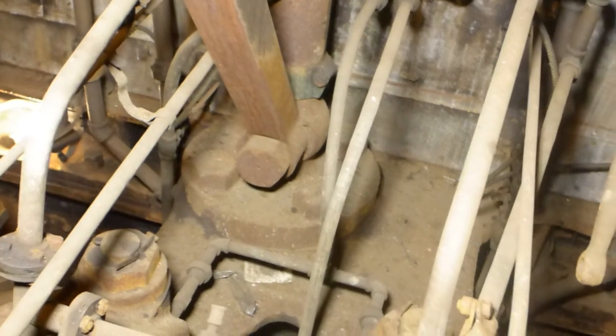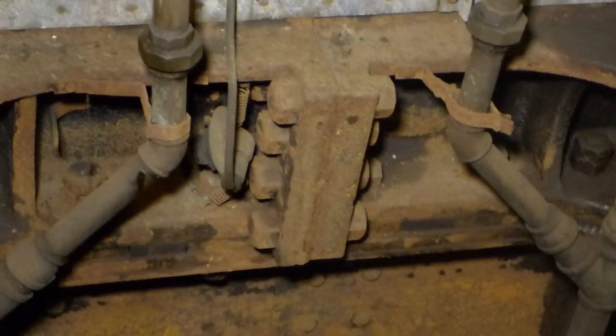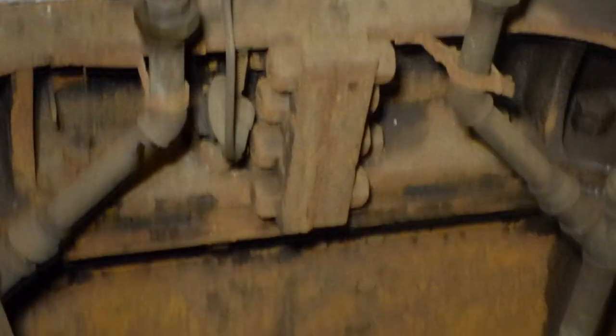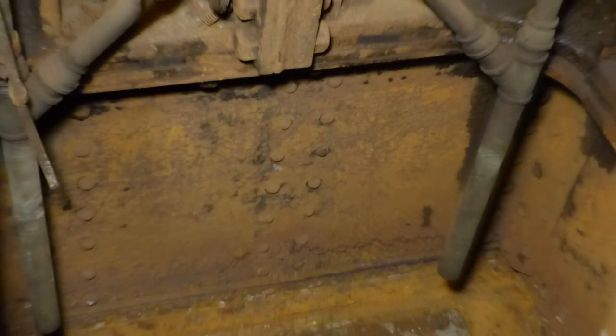You can see the massive framing that attaches directly to the engine foundation, which is in multiple pieces. You can see a joint where the two sections are attached, and they are in turn bolted solidly to the hull framing members.